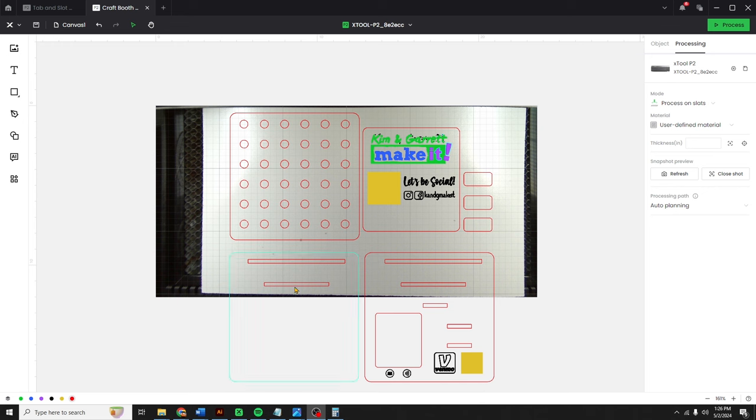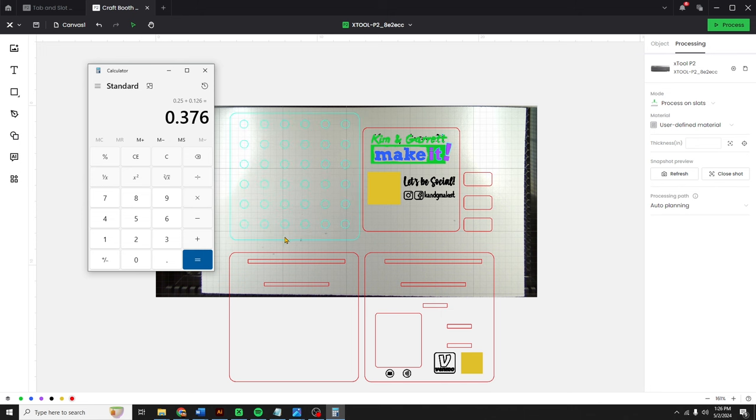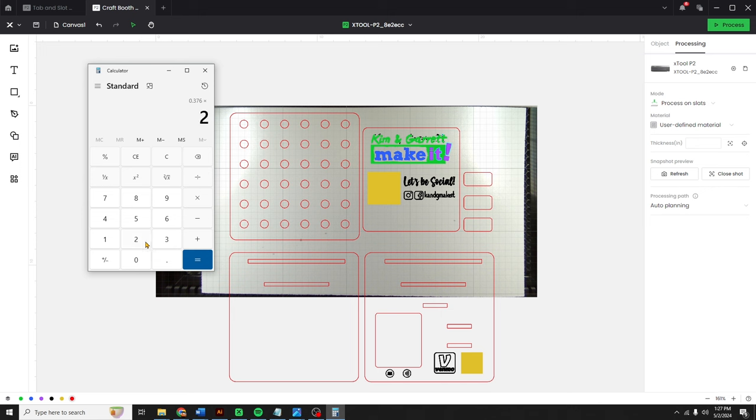Now let's add our tabs and adjust our slots — all those measurements we took are going to come in handy. We need to figure out how deep the tab needs to be, since it's going to slide into the base. The MDF is 0.25, plus the black acrylic on top is 0.126 — and we're going to put the tab in the middle, so times two, which gives us 0.752 as the depth the tab needs to be.